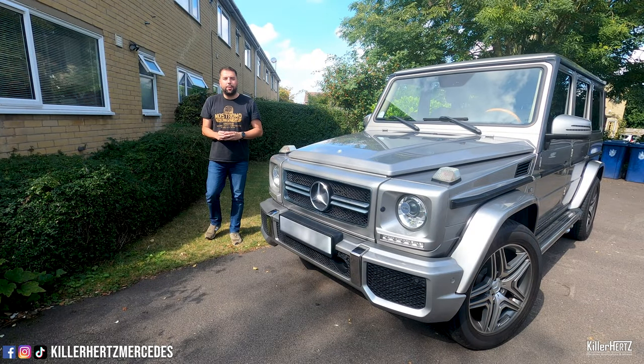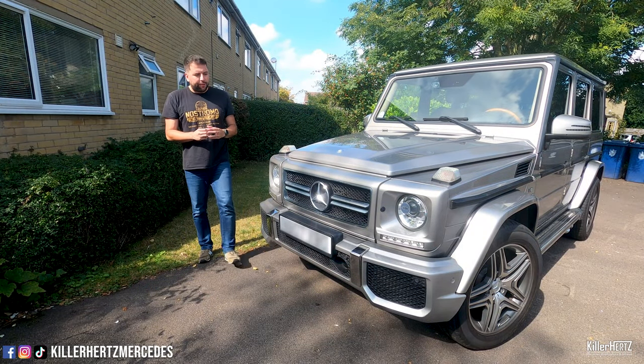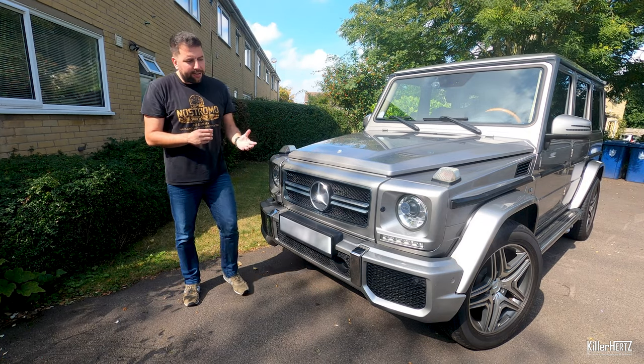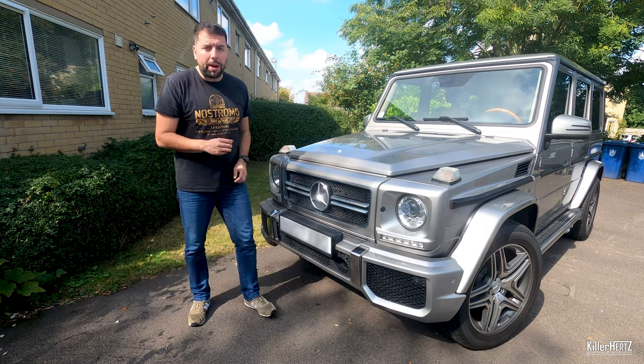Hello guys, welcome back to the Kilohertz Mercedes channel and I hope you're safe and well. In this video you join me with my new G55 AMG compressor and I'm going to be showing you how you access the headlight unit so you can swap and replace the bulbs.